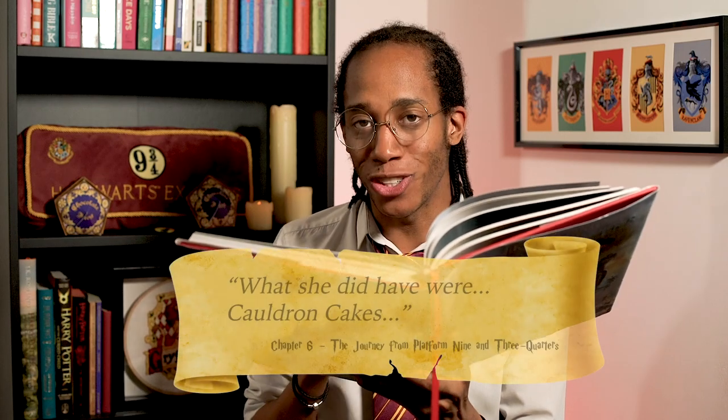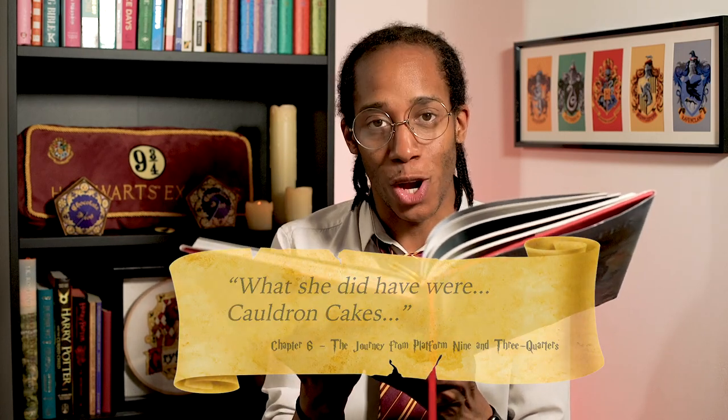Our journey of magical treats is still going strong! From the book: Bertie Bott's Every Flavour Beans, Drooble's Best Blowing Gum, Chocolate Frogs, Pumpkin Pasties, Cauldron Cakes! These cakes are on fire!